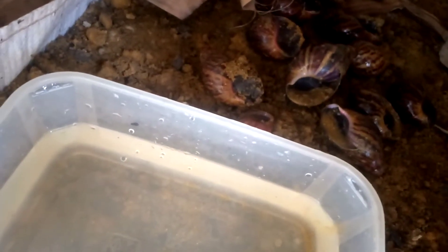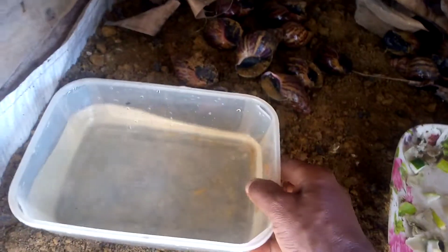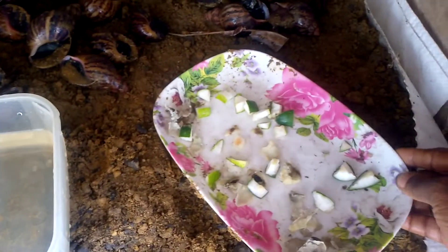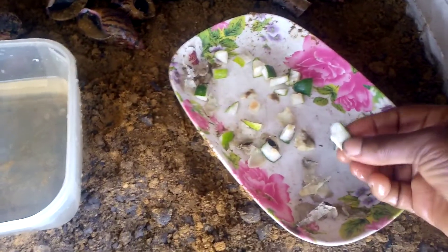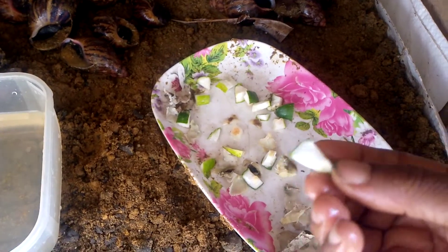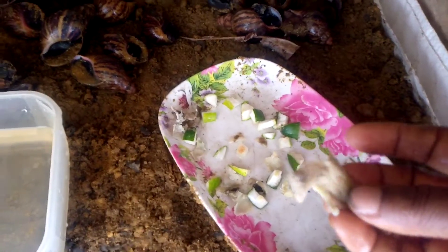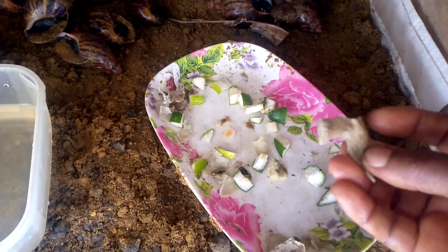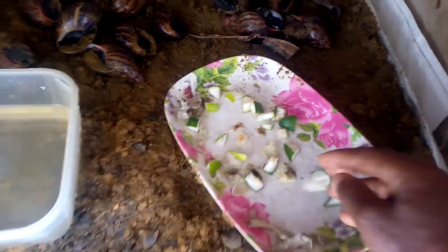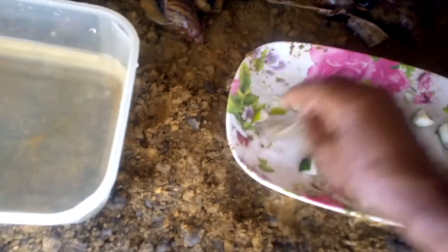I brought water and I brought food for them, so when they are able to crawl they'll be able to reach their food. What I have here is cucumber — I sliced the cucumber. These are some peels of sweet potatoes that I cooked. Snails can eat anything that human beings eat, but please don't give your snails salt or pepper — that will not be good for their health.